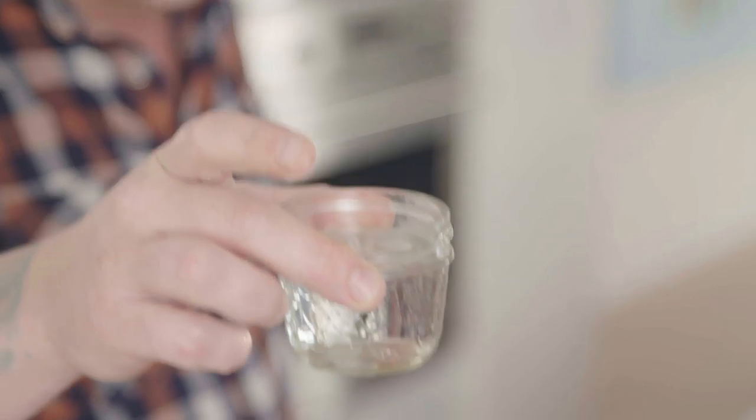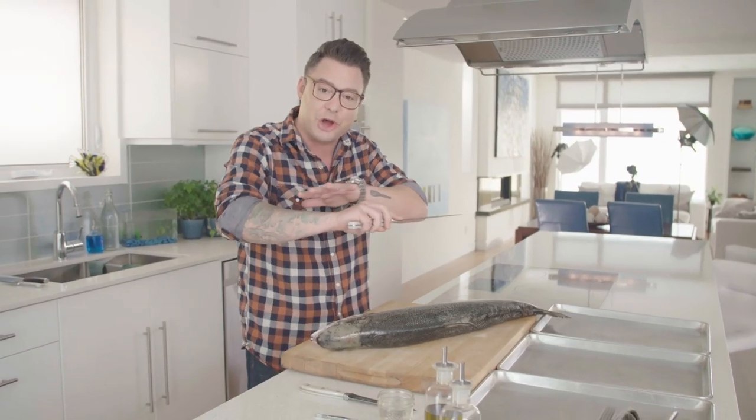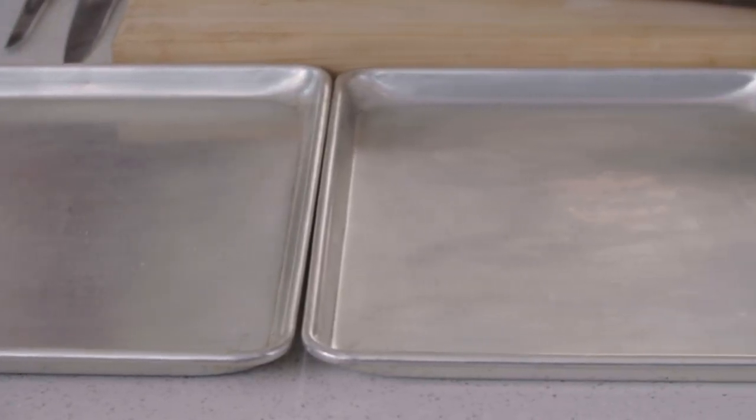Here are a few tips when filleting a whole fish. You need a vessel of water for your bones, a nice dry fish, a sharp knife is going to make the job fun and easy, and then you need some trays. There's going to be skin and bones, and you want to have somewhere to put that.